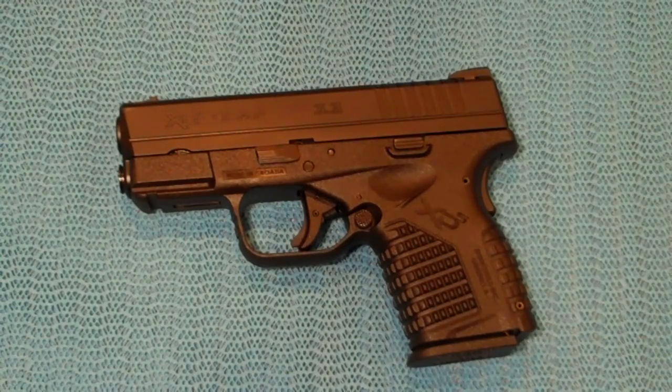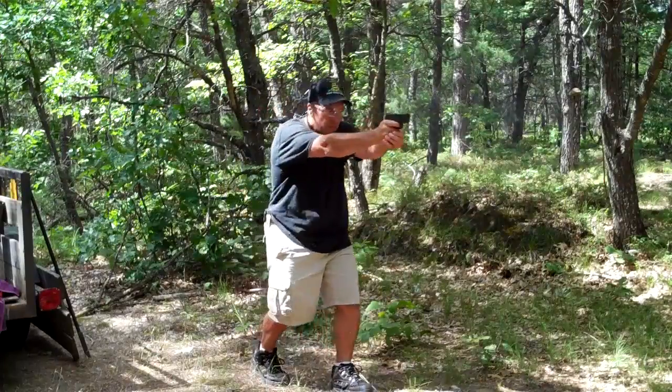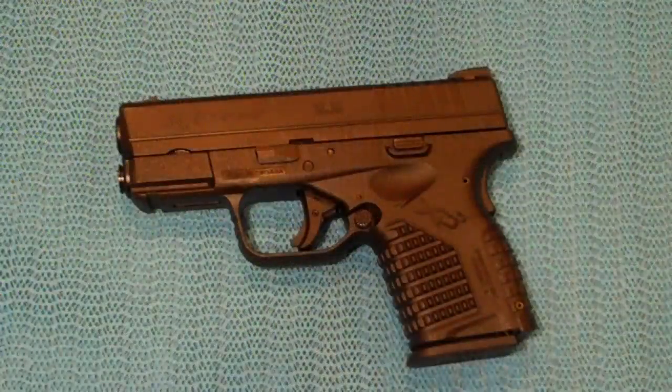Hello my friends, today we're looking at the Springfield Armory XDS. This is Springfield's newest subcompact 45 auto, and I've got some trigger time behind this gun now, so I want to share my impressions as well as go through some of the specs and features this gun offers to give a potential buyer an idea of what they'll be getting into.